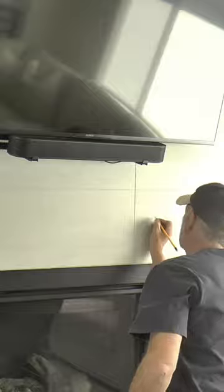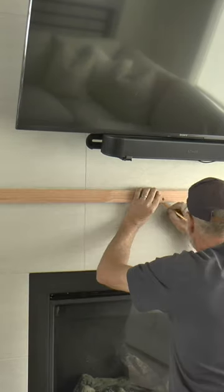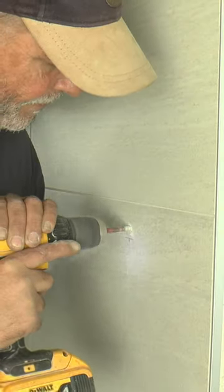Measure and mark mount locations on both sides of the fireplace. Level, mark, and drill mounting locations on the wall. Use wall anchors and secure the cleat to the wall.